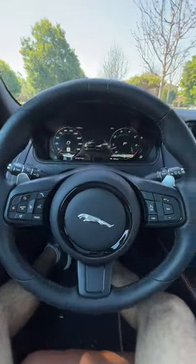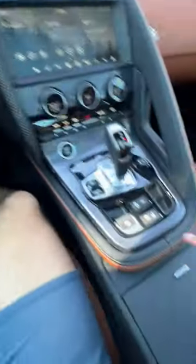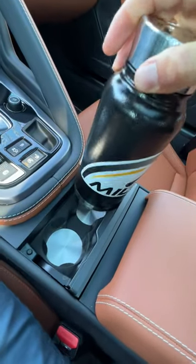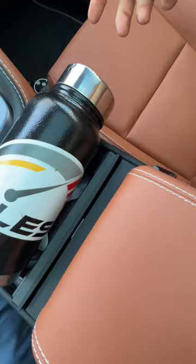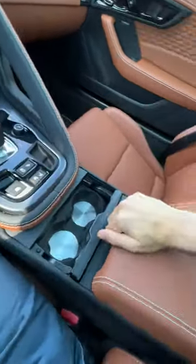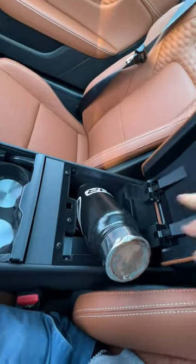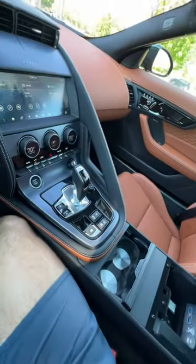Will my big bottle fit in the 2022 Jaguar F-Type P450? Let's find out, starting with the front cup holders. Oh, so small — maybe like this. Because of that lip there, that actually works — that's one spot. Center console: tiny. What could even fit in here? Definitely not a big bottle.